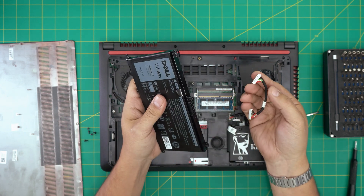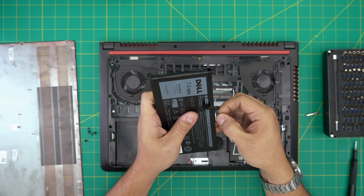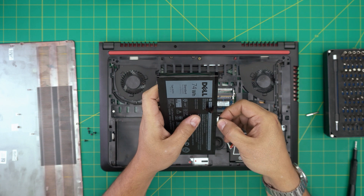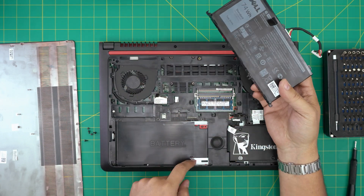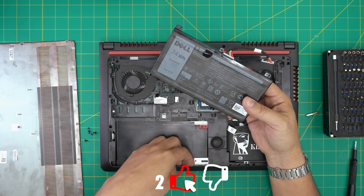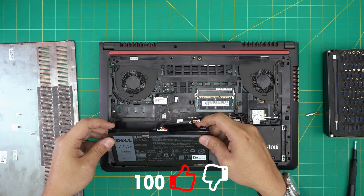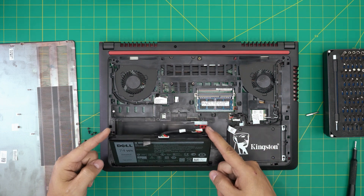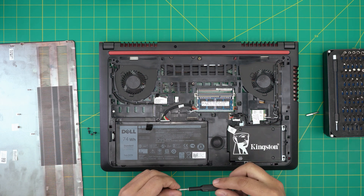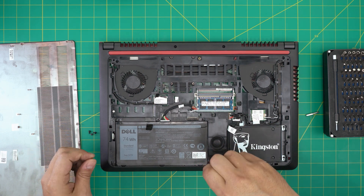This is a really thick, heavy battery. When you get the new battery, it won't have the connector attached, so you need to disconnect it from the old battery and plug it into the new one. It only goes in one way. Once connected, place the bottom end of the battery under the palm rest, bring it in at about a 65-degree angle, then push it down toward the motherboard.